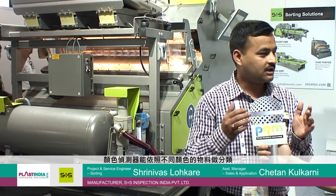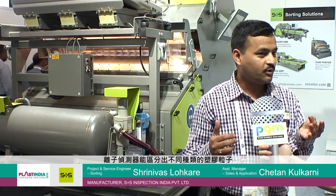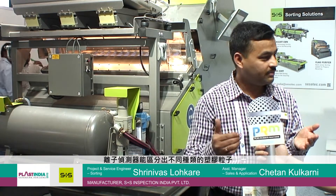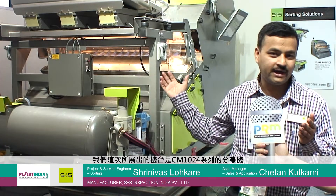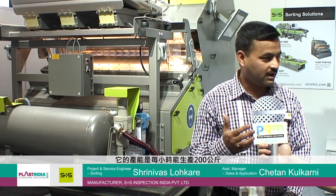With the help of color, you can separate out the colored material. With the help of NIR, you can separate out polymer. And the third one, metal — you can separate out all kinds of metal impurities. This machine we are displaying here is a purifier CN1024, having a capacity of 200 kg per hour.